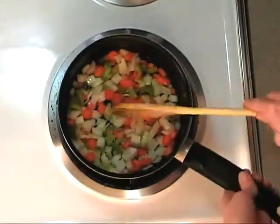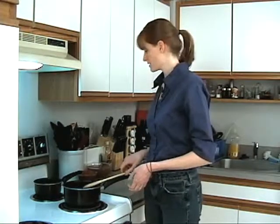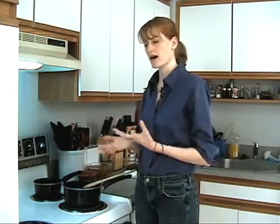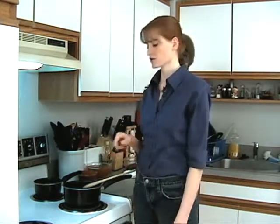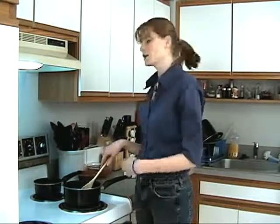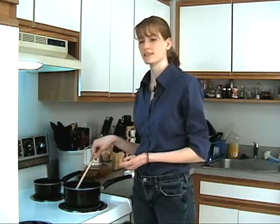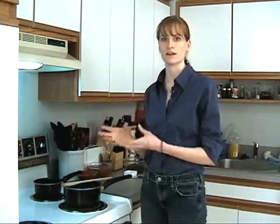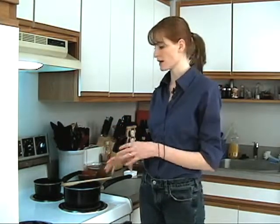This minestrone is going to have a tomato base with some vegetable stock. If you don't have vegetable stock you can try making it with water — I haven't tried it with water, but I'm sure it won't change the flavor too much. I'm going to use some basil to season this. If you have some stewed tomatoes or Italian-flavored diced canned tomatoes, you can use those — I think that would add a lot more dimension to the flavor.